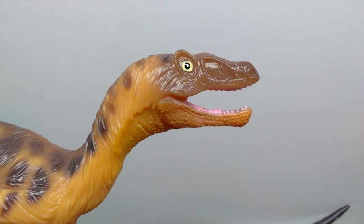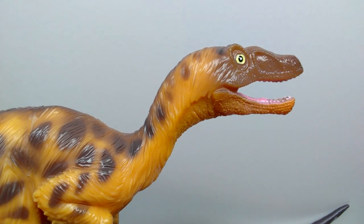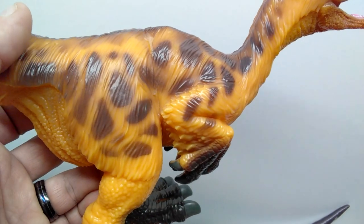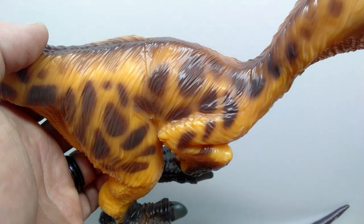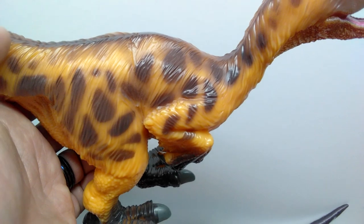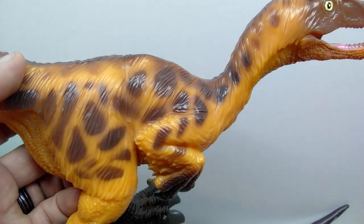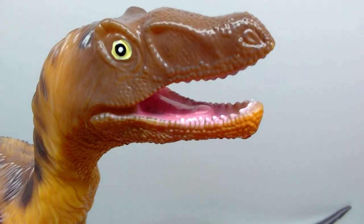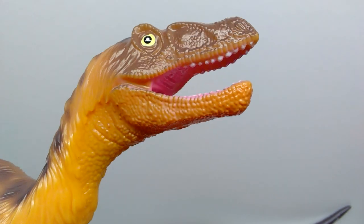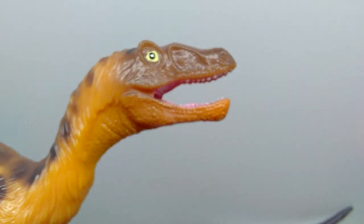Then we have the ornithomimus — in quotation marks — and again the paint application on the prototype looked far better than what we actually get here. I will say they did at least try a little bit on this one. There are spots throughout the body where it becomes a really dark brown, then transitions to a lighter brown, so there's a little bit of variation. I like how it plays off the yellowish-orange coloration of the majority of the body. The inside of the mouth is painted with a pinkish color and the teeth are painted too — they look pretty good and don't appear too sloppy.